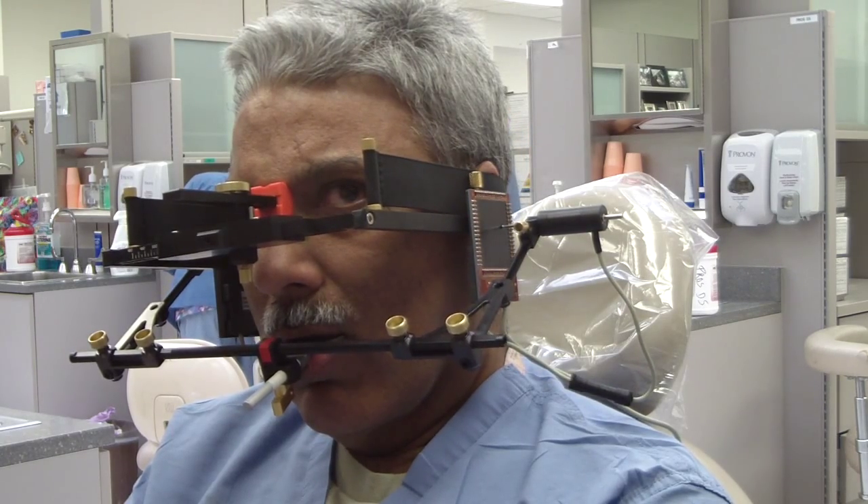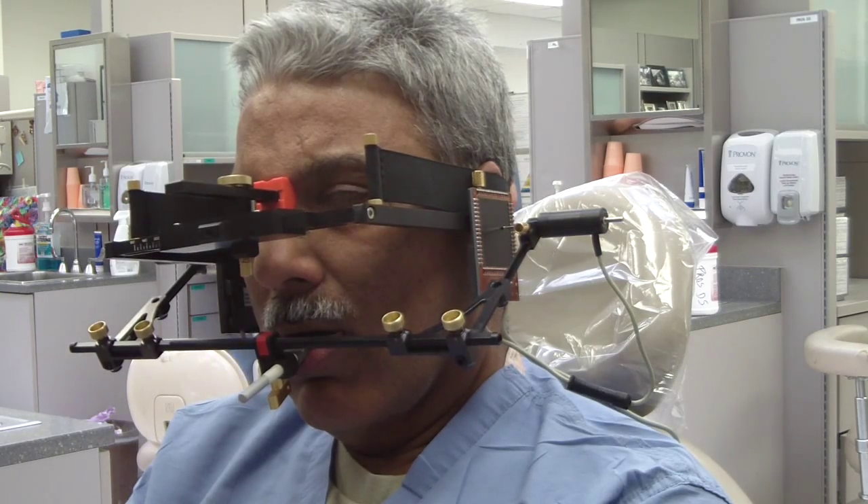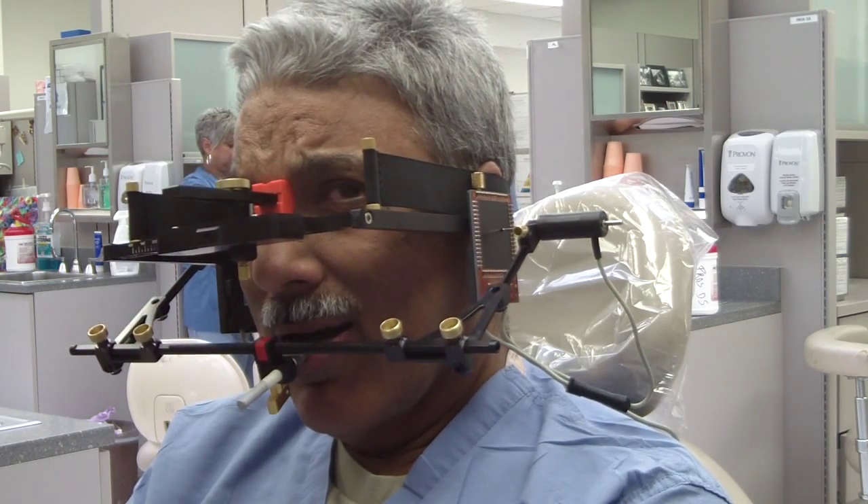This would be more relevant in a full mouth restoration, fixed restoration — not our full mouth removable prosthetic rehabs.